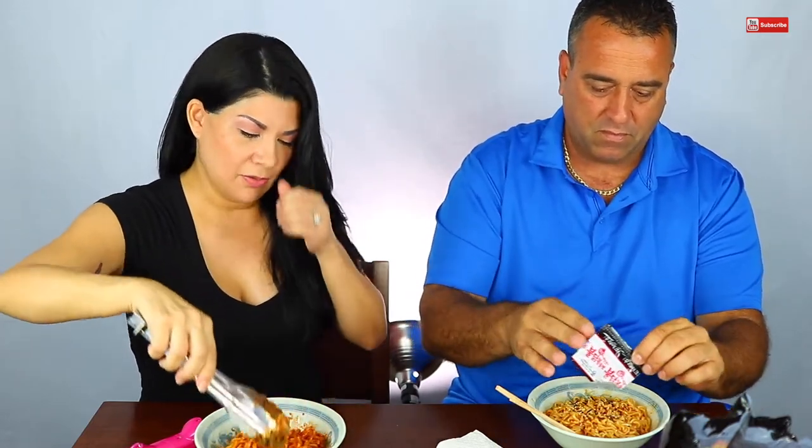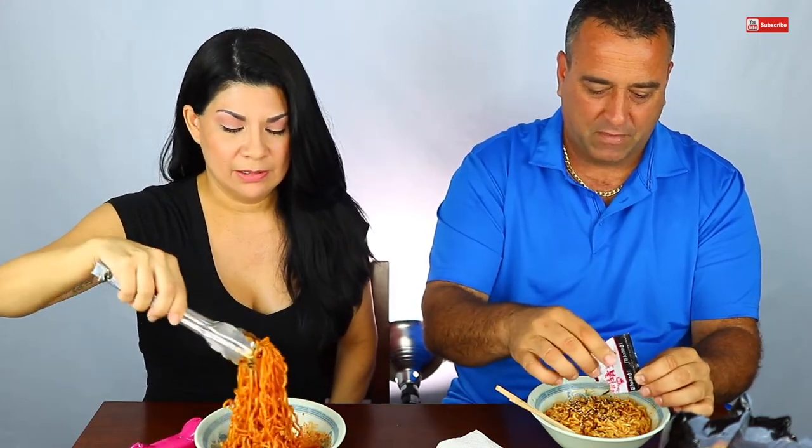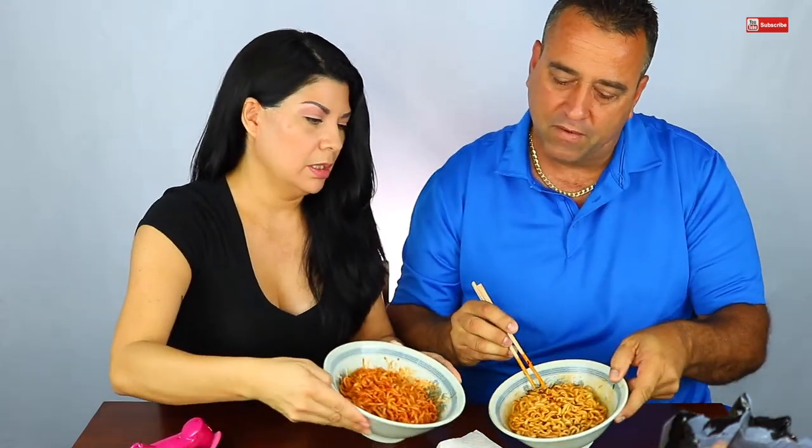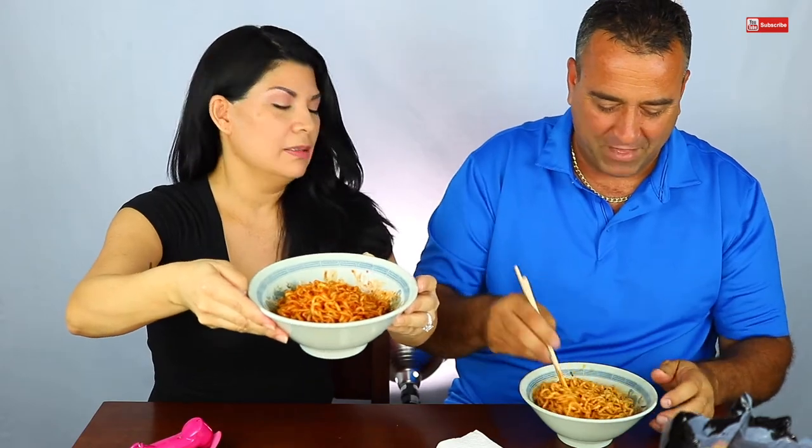We have our cups on the side here on standby, just in case he has to run and get us some milk. Look how red that is! I think mine looks a little bit more red than yours, because I have less noodles. Do we want to trade? Well I can try yours after. You ready? Yeah, let's dig in. I'm hungry. I'm scared. Okay, here goes nothing.